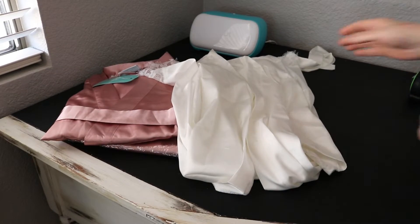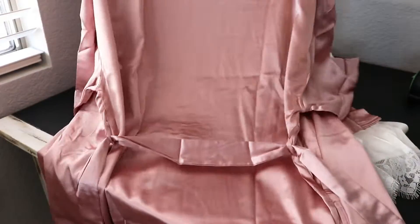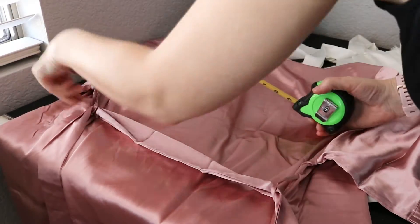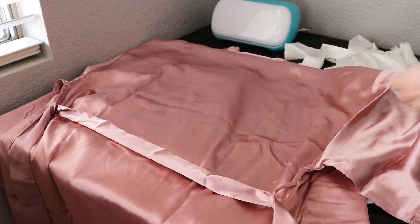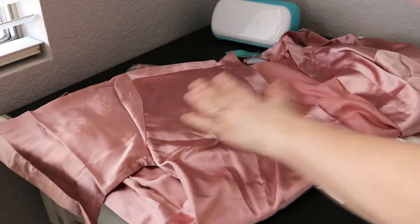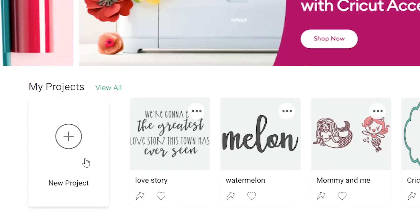My first step is going to be taking the items that I'm going to be working with because I need to measure them so that way when I start working on my machine, I know how big to make my cuts. For these robes, I'm going to be ironing something onto the back and also onto the left shoulder. These are the areas that I am measuring for.